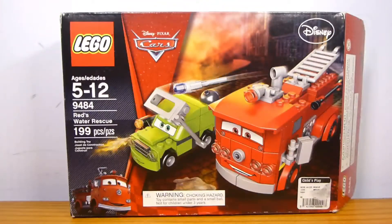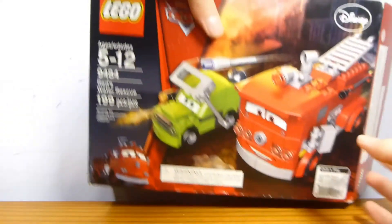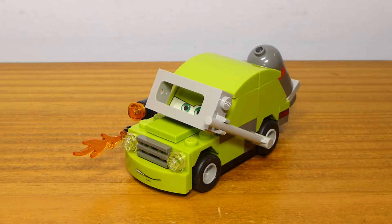Just look at the box — the front side shows Red and Acer, the top shows Red and Acer, and the back shows Red and Acer, because that's all that's in this set. It is kind of nice to see one of these Cars 2 boxes again. This one does have Red in the bottom corner. Acer is not exclusive to this set.